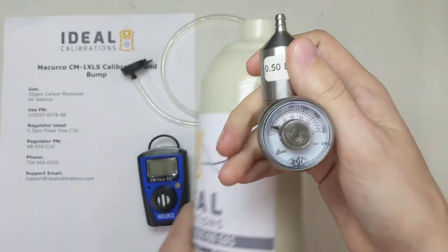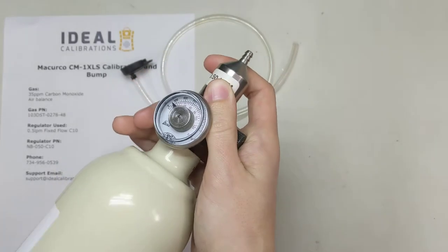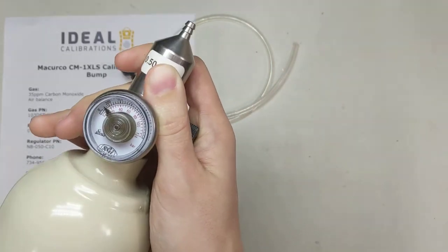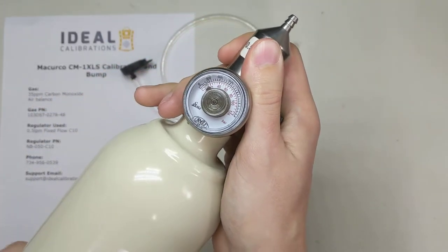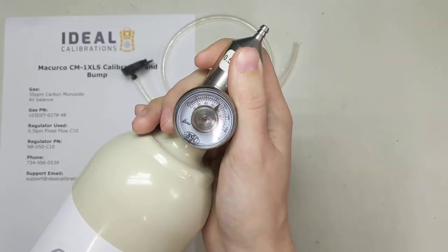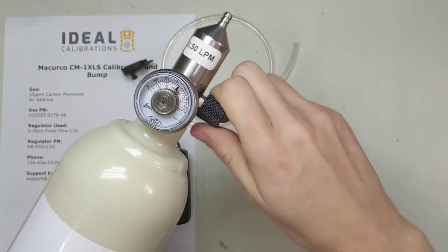Let's pop this into the cylinder and make sure we've got a good enough pressure — the valve is open. Screw it in, catch the threads. What we're waiting for is a pop and the pressure to go up. There we go — see it? Gauge one up. Now that we hear that, we can turn this off.